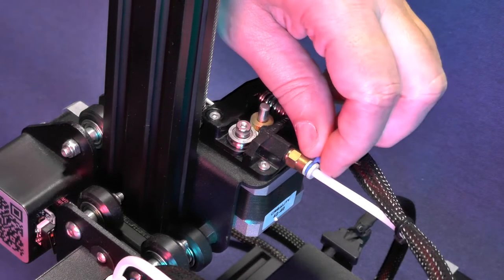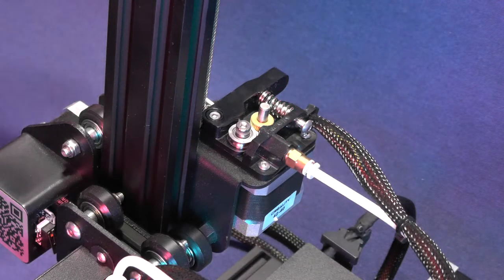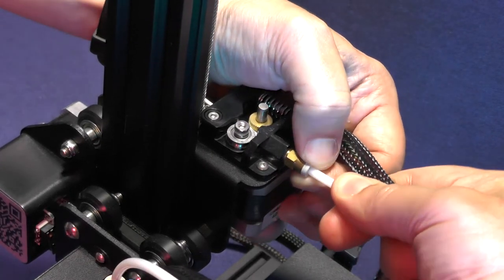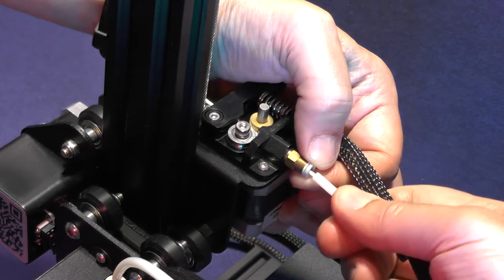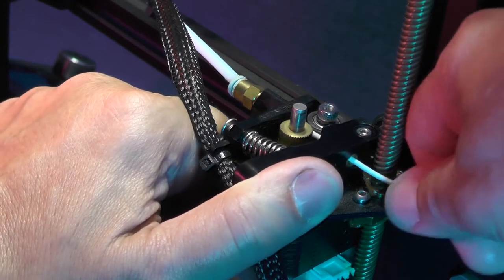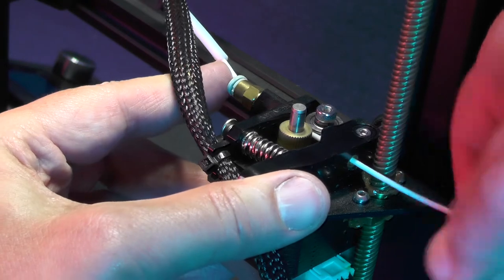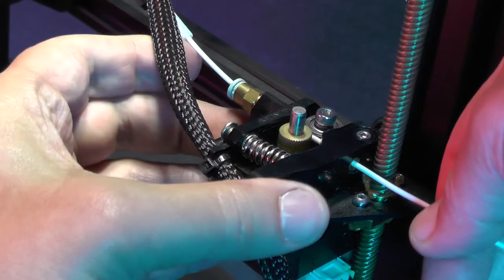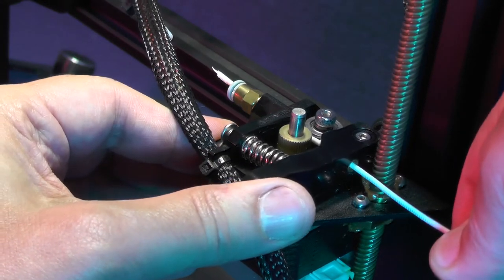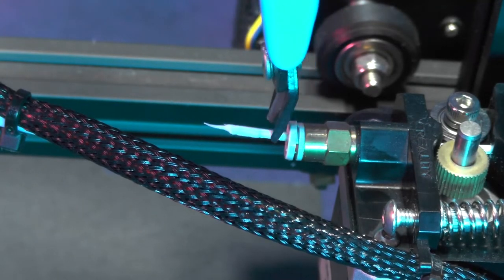We need to disconnect the bowden tube from the extruder. First, remove the blue retention clip, then push the collar of the bowden tube coupler and pull out the bowden tube. Now go behind the printer, press the tension lever, and begin pulling the filament out. Keep pulling until you see the tip of the filament. Then pick up your flush cutter and cut the tip of the filament flush with the pneumatic coupler.